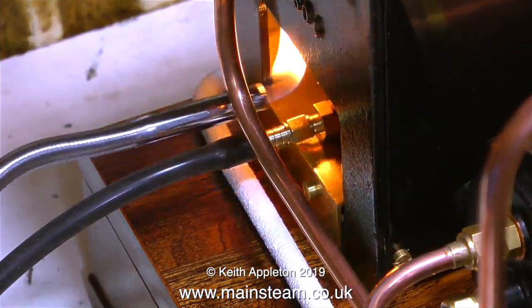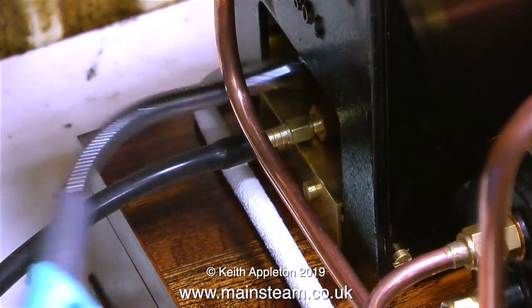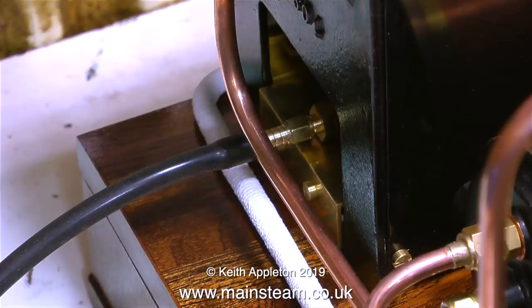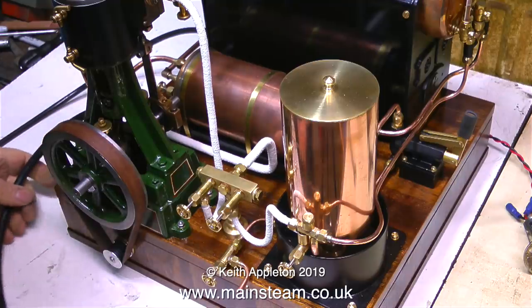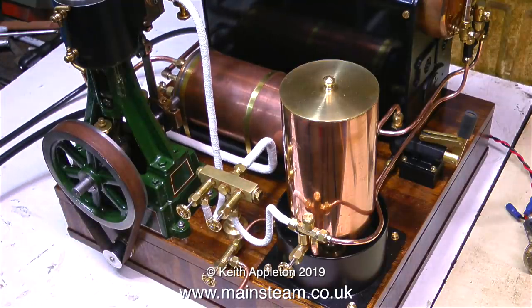Let the steam test commence. I'm lighting the boiler with my flexible gas lighter which keeps my hand out of the line of fire of the small explosion that occurs when you light a gas burner. These old Stuart 504 boilers are surprisingly efficient and it doesn't take long before it starts to raise steam.